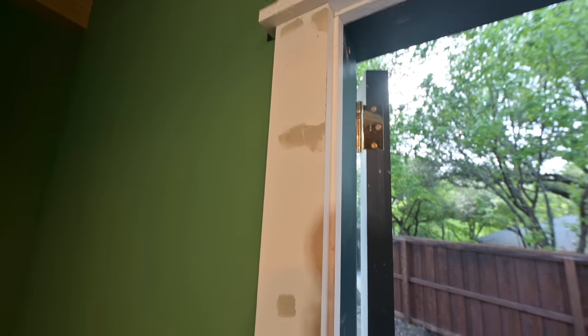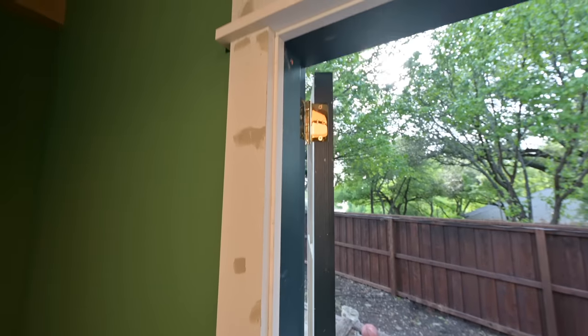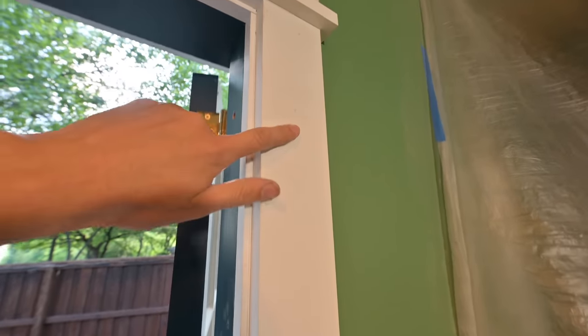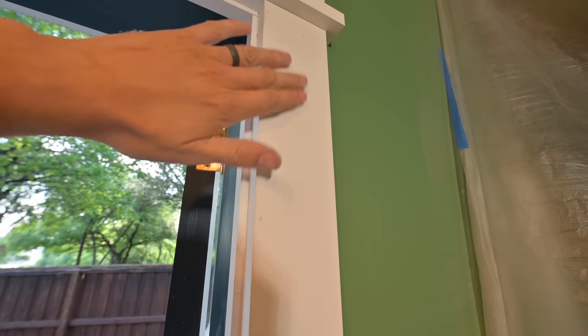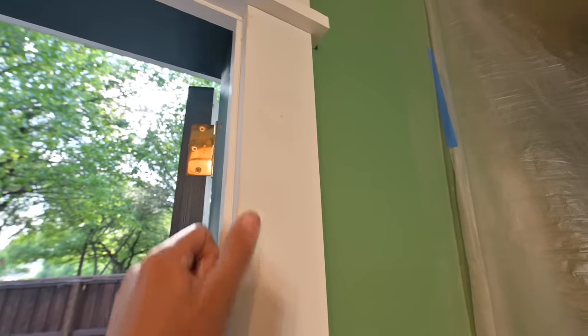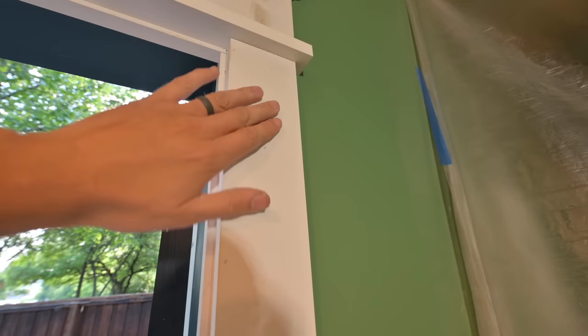So there's the before on how these legs look. Then I've got the Bondo smeared on there, and here would be the after. You can see those nail holes are just flush with the surface of the wood now. There's no obstruction there — it's just dead flat. Absolutely dead flat.